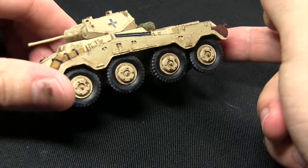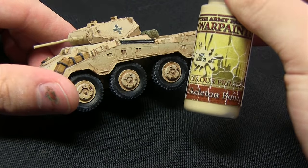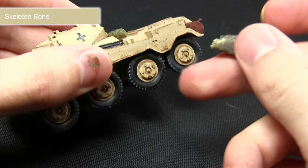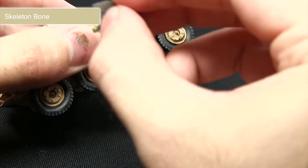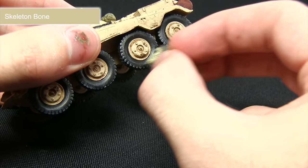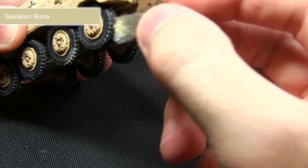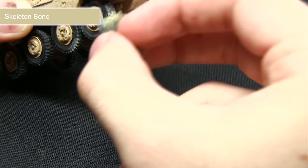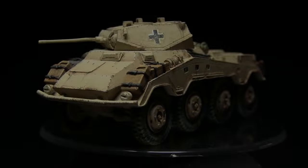With the oil streaks completed, the next step is to start applying some dust and sand into the tires, and first we'll be using Skeleton Bone. I'll approach this similarly to the brown chipping along the edges, using my foam piece with a little more Skeleton Bone applied. This time I'll be stippling but also wiping to create a dusty effect — you can see it appearing around the treads. We really want to work it into the treads and up the tire, making sure to get it into those recesses.